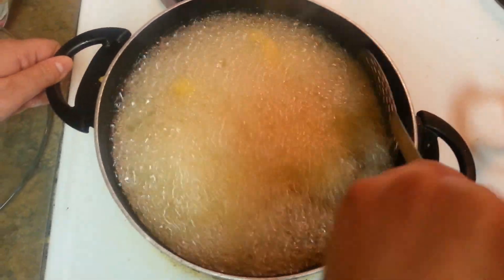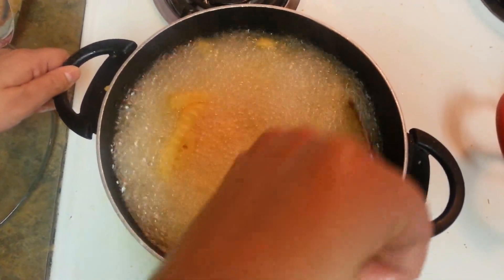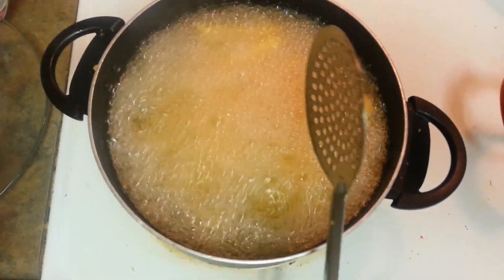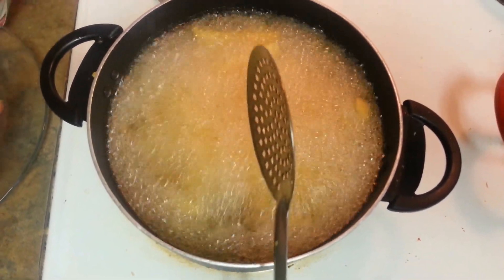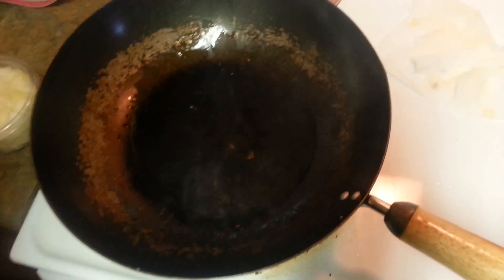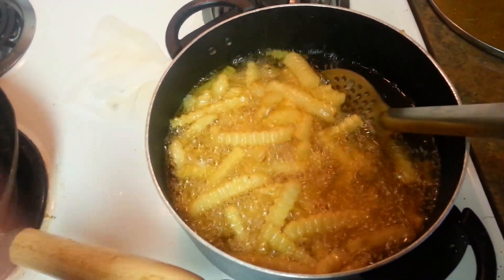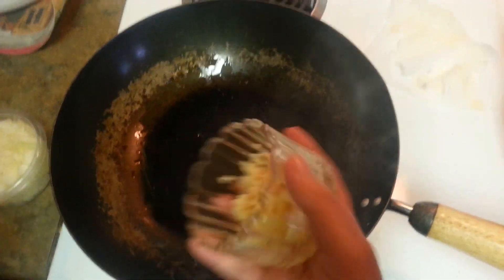I'm just tossing it — turning the sides. Just give it some time and I will keep the heat on medium to high. In the meanwhile, we will prepare our sauce. The potato veggies are already getting deep fried — it will take like 10 more minutes, and in the meanwhile our sauce will be ready.